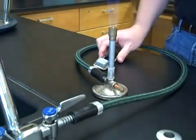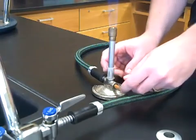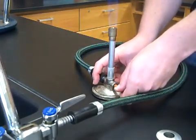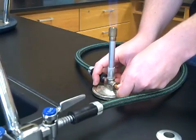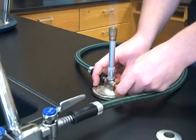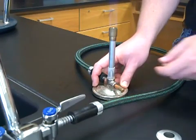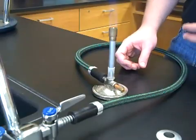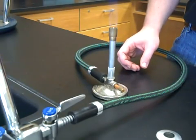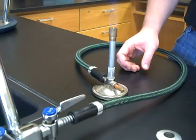At first, your flame might be pretty tall — taller than we really need it to be. Close the needle valve slowly to bring the height of the flame to two or three inches. The sound of the gas coming through may subside a bit. This is what we call a lazy blue flame — it is blue, which speaks to the temperature, and lazy because you can see it pulsating.